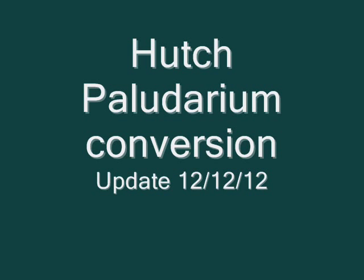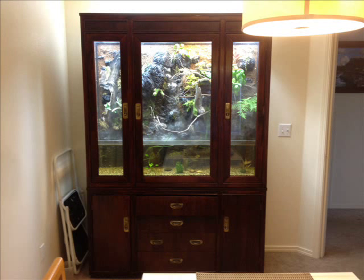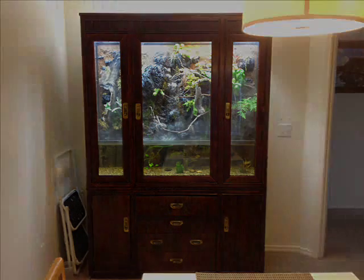Hello again. It's been a little while, but I had promised that I would get some video of my hutch to paludarium conversion, and I did, with some frustration, but I'll give you what I have so far. Hopefully in the near future I'll be able to take more detailed or lengthy videos to give you a better idea. But here it is, sitting in the house, and it's been running for a couple months now.